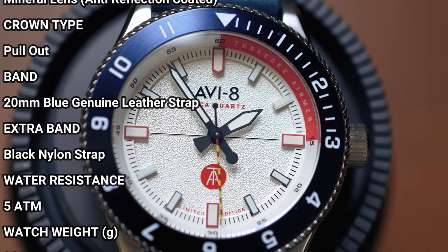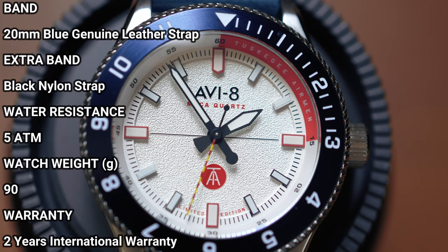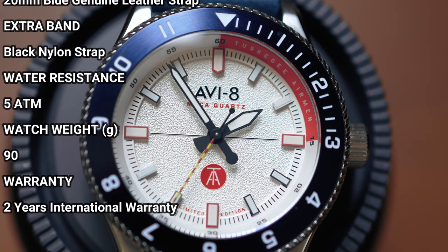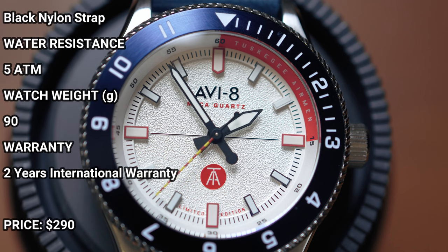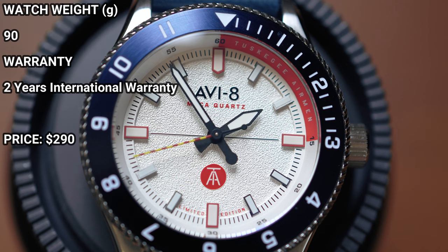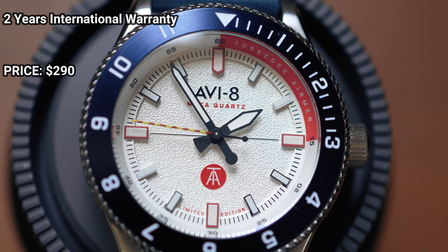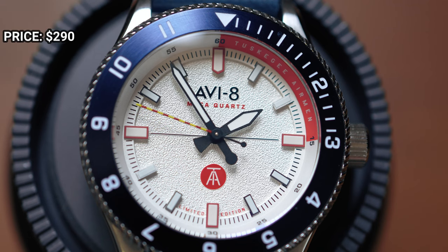When you order this from AV-8, you are getting a two-year international warranty, and this is being released at $299 U.S. Now that we know the overall specs, let's jump into the pros and cons before I start gushing about this watch. There are things I like about it and things I dislike about it.